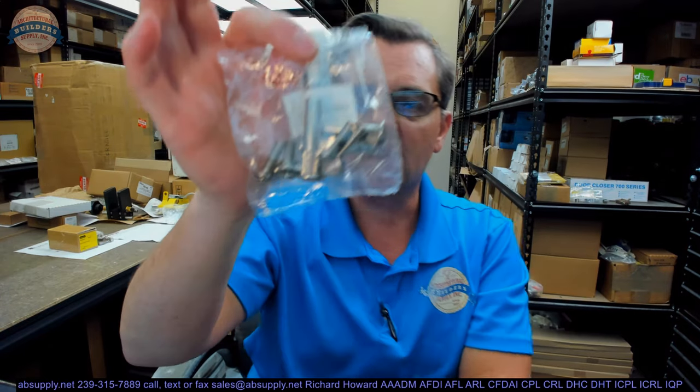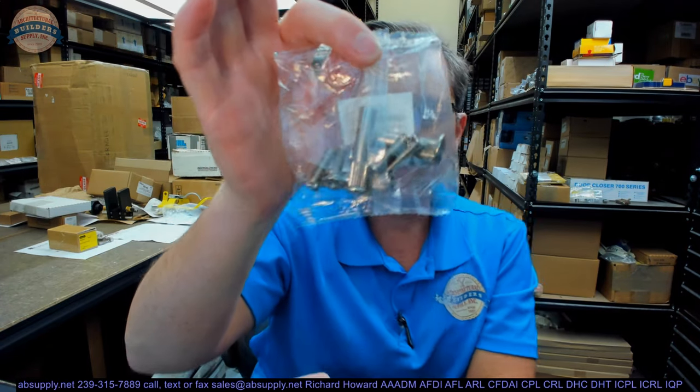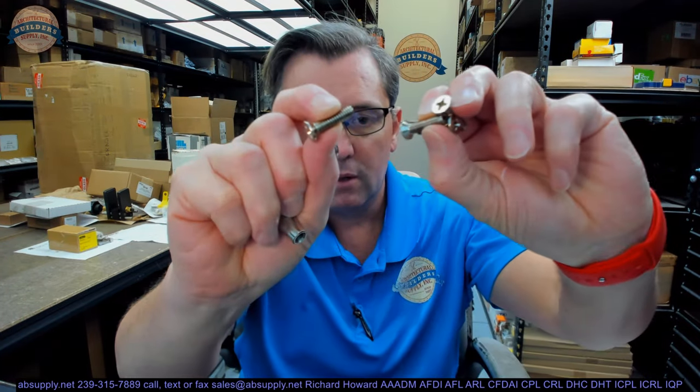This is a package of sex bolts. Sex bolts like this are used in lots of applications, but first let's do a bit of a tour of what's in the package. There'll be four of these female ends, and then there are four of the male ends. They are quarter 20.